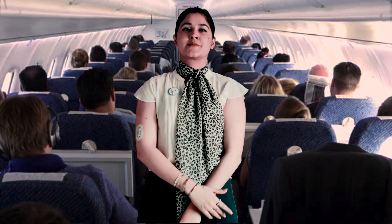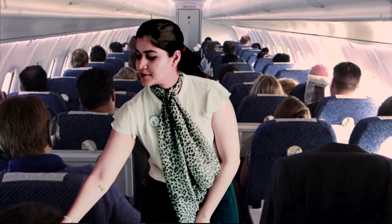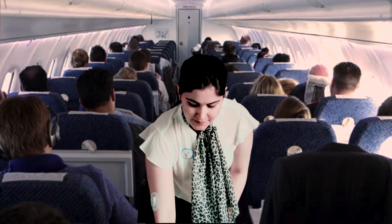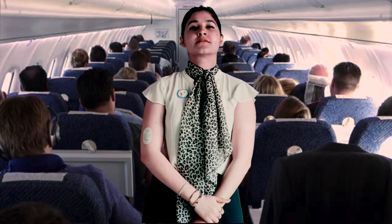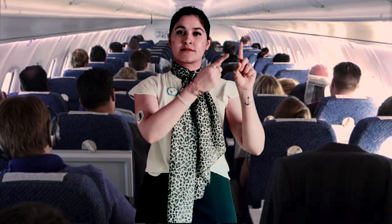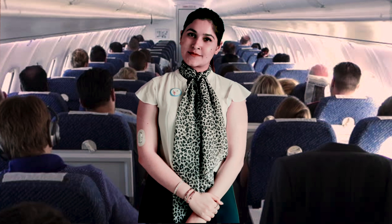लाइपो हाइपोट्रोफी में दूसरे site पे inject करें। अगर शुगर बहुत कम हो जाए, glucagon का injection आपके seat के नीचे है। कृपया cabin के किसी दूसरे सदस्य से मदद लें। अगर आपकी तबियत खराब हो जाए तो शुगर ज्यादा बार test कीजिए। इस यात्रा के जलपान में हम juice boxes परोसेंगे।